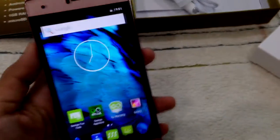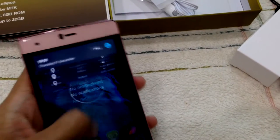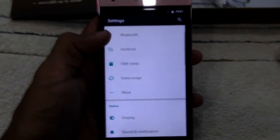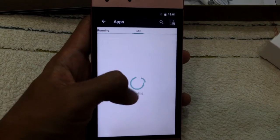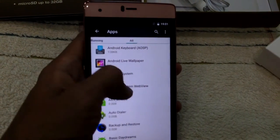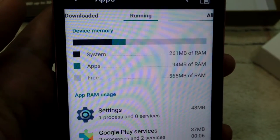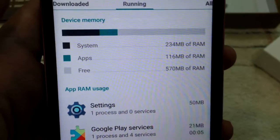Okay, the internal RAM is listed as one gigabyte — let's verify that. Let's go to Settings and find Apps. There you go — so the RAM is: apps, system, and free — total is yes, one gigabyte RAM. That's good.